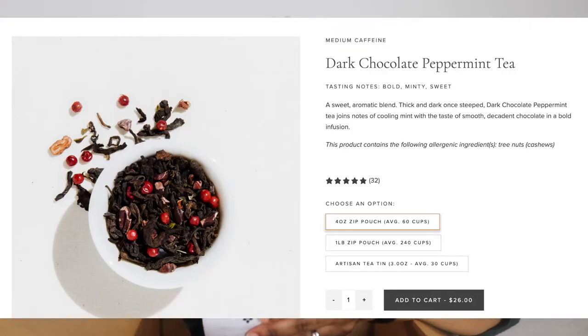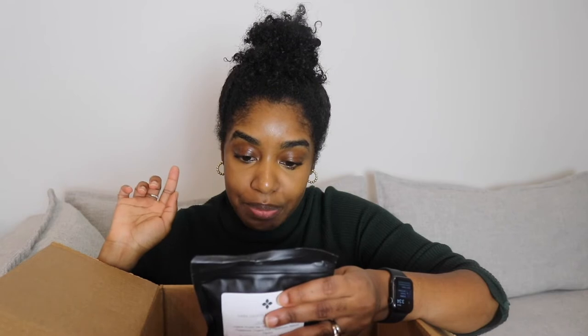Fourth, I've got a dark chocolate peppermint. This is the first time I'm going to be trying any type of chocolate in a tea — in my mind chocolate and tea doesn't go together. I'm thinking I might do like a hot chocolate tea and whip some milk. It says: awaken your holiday spirit with this sweet aromatic blend — thick and dark once steeped, dark chocolate peppermint joins wintry notes of cooling mint with the taste of smooth decadent chocolate. It's medium caffeine so I probably wouldn't have this late at night, but it would make a nice late afternoon drink. I might even put some marshmallows on top.